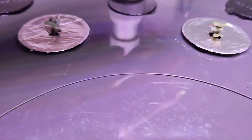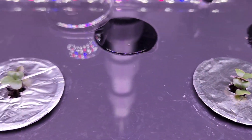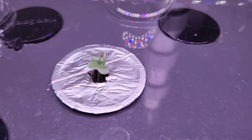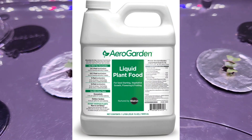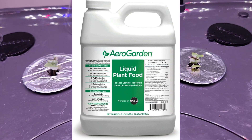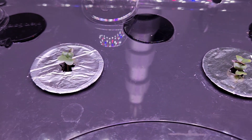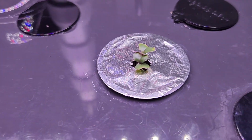It's day 5. All seeds germinated — that's really excellent. Now that I see the seedlings, I will start adding the nutrition. I will use AeroGarden nutrients throughout this growth cycle and I will go with the recommended dosage, which is 12 ml at every feeding cycle that comes every 14 days. I will also thin out the seedlings and keep only one plant per pod.